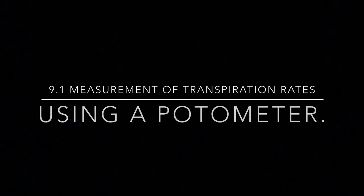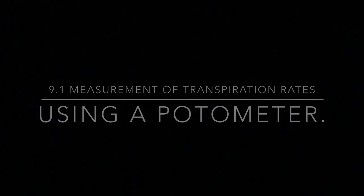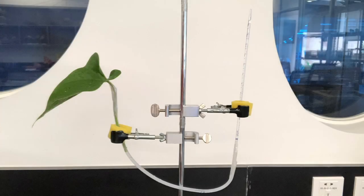This video will take you through how to measure the rate of transpiration of a plant using a potometer. This is essentially what you're aiming for, but the most important piece of this apparatus is to make sure it's airtight with no air bubbles in it — and that's also the most difficult part of the setup.